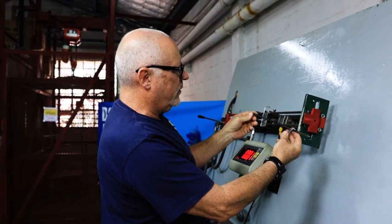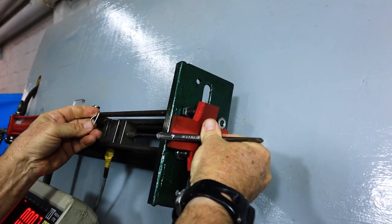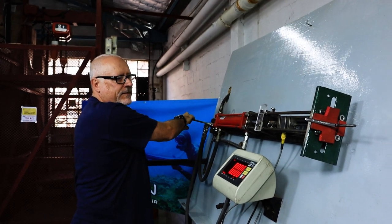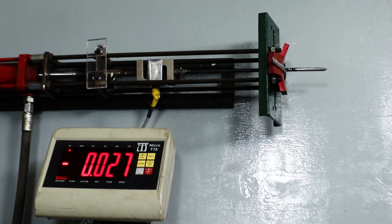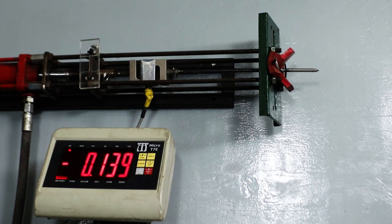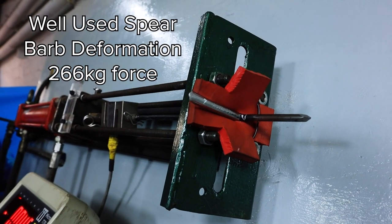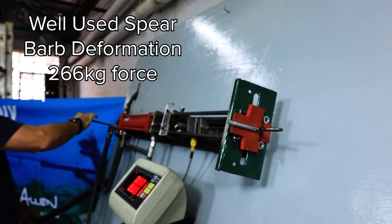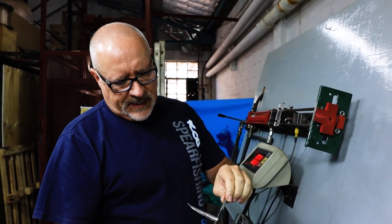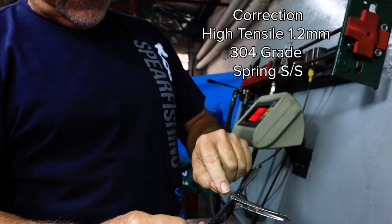Now I'm going to set up another well-used one; let's see how that goes. Exactly the same position, same bed, it's prepped to go. Let's see how this one goes — also a second-hand spear. In theory it should be about the same. Also 200 kilos — something started to give. Same situation: the barbed steel itself, which is 1.2 millimeter 316 stainless, has elongated the hole.